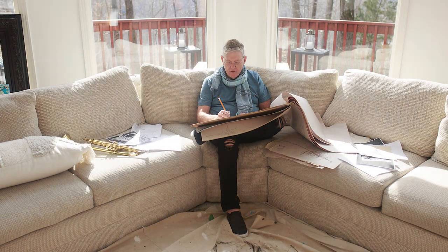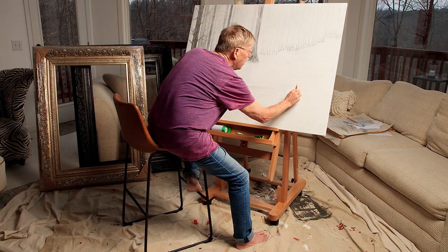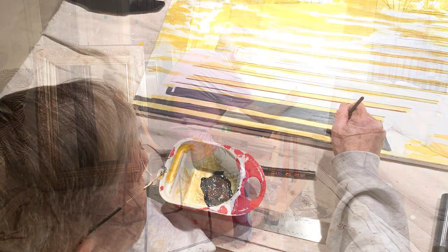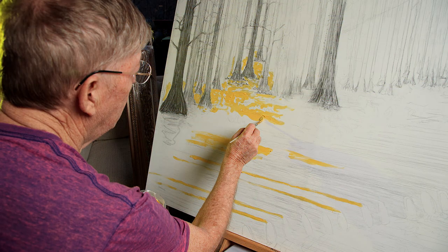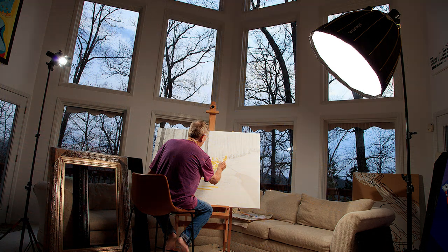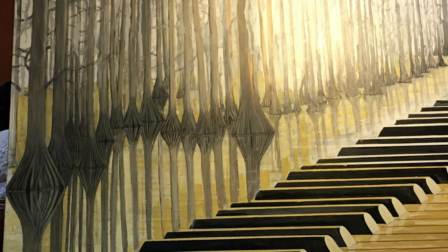So I drew it out in pencil first with sketching and laid out all the keys and stuff, then laid out all the trees. But I didn't do any of the bottom of the trees — I just did the tops of the trees.